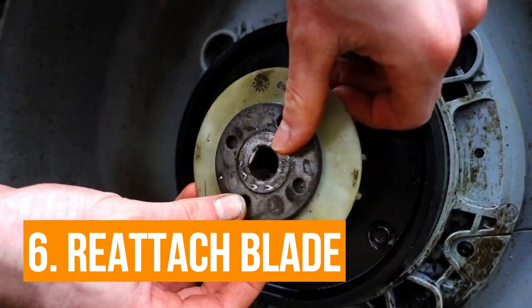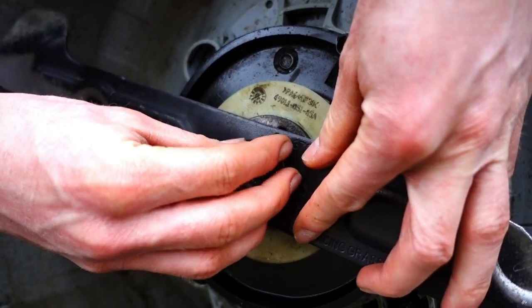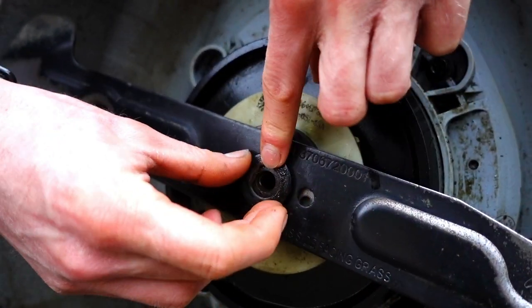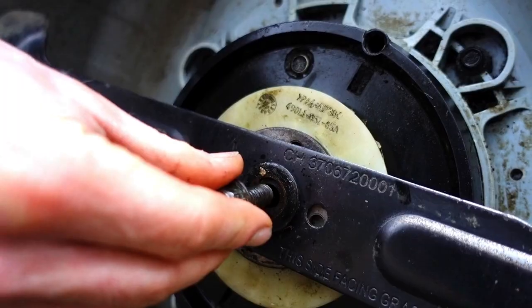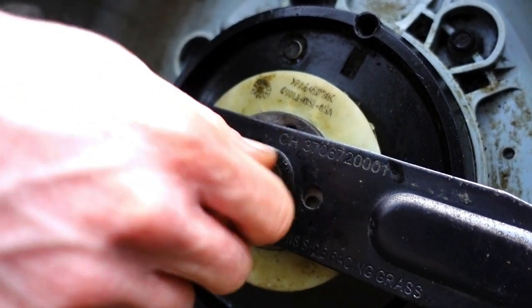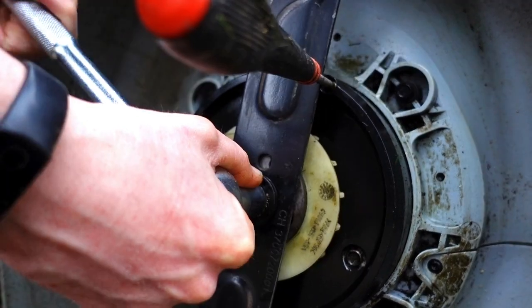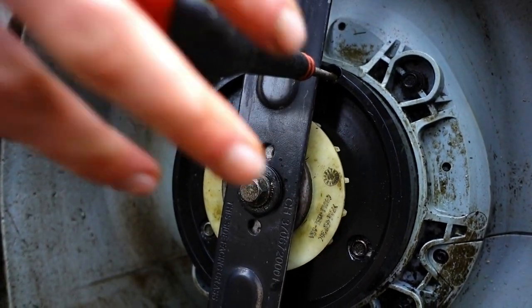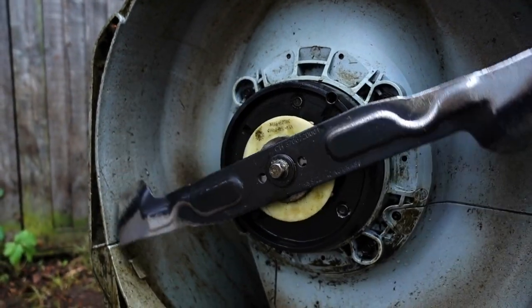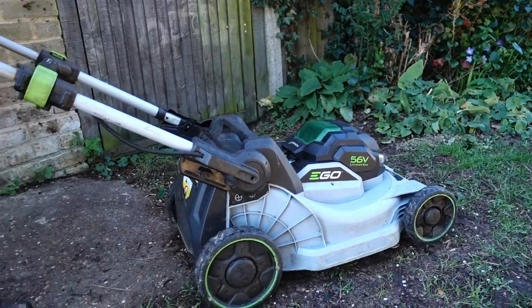Then it's a case of putting all of the assembly back on, making sure everything's correctly lined up. With the blade it does say on it which way to face the grass, so make sure it's facing the grass and that it washes on correctly — there's a little square edge that fits in properly. Just do it up to finger tight, then stick the screwdriver in and lock it up with the 14mm socket again. In this case you want it really quite tight — obviously you don't want it coming off whilst you're using it.